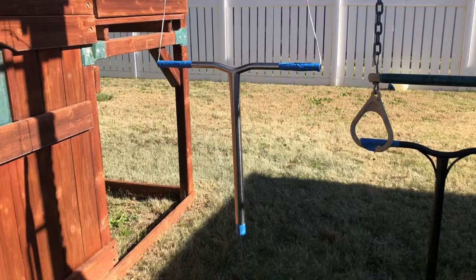A couple days ago I made a poll on my Instagram story asking y'all if I should paint my scooter bars pink, and you guys voted yes, so that's what we're gonna be doing today.